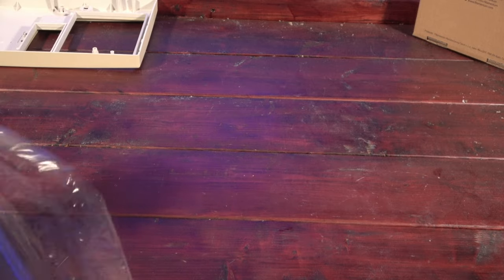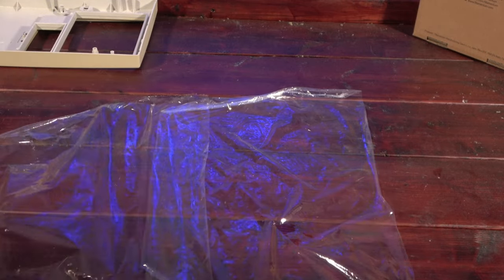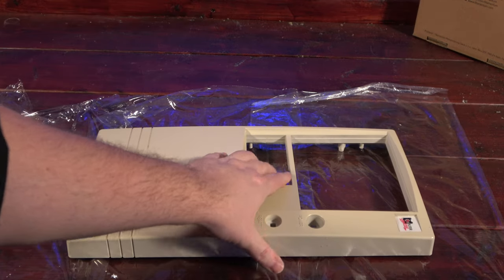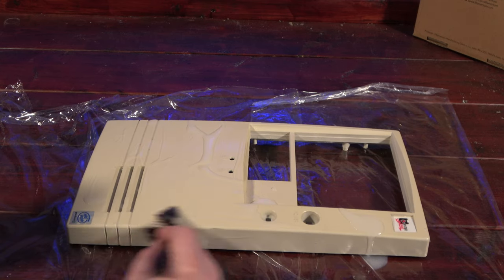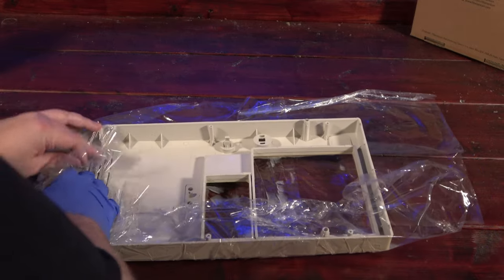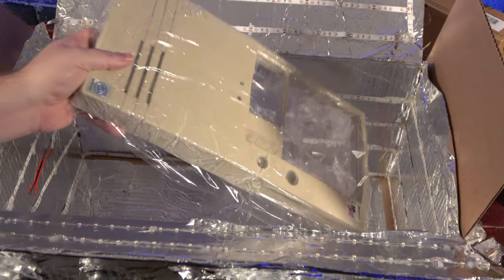Now that the components are mostly clean, we've gotta do something about the yellowing on the case, so we'll turn to retrobriting and try to restore it to its original color. Retrobriting can be done in multiple ways, but for me I'll be coating the front of this case in salon developer cream, then wrapping it in cling wrap, and then placing it into my aluminum foil lined UV lit box.